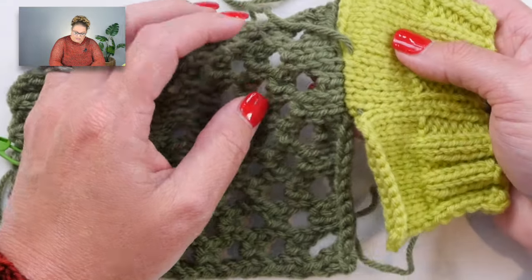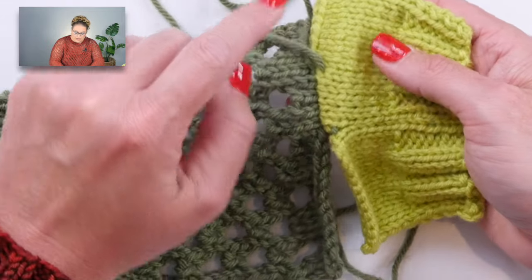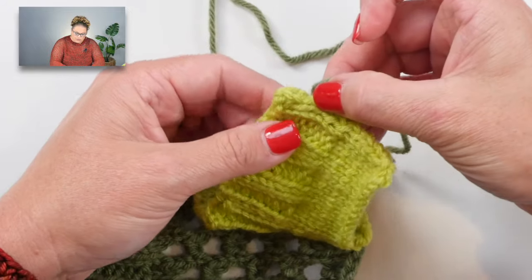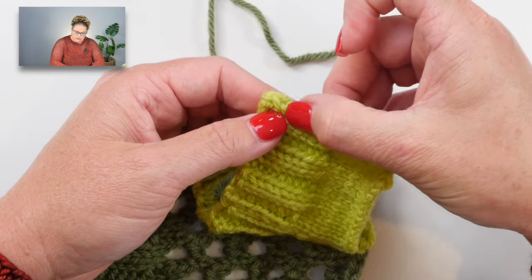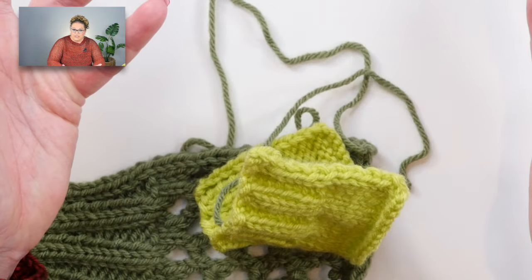Pull one side and it matches up looking seamless. On the other side is where your seam is - if you don't go right along the edge you get a little more bulk, which is actually what happens as you have those stair-step increases. But over here it's nice and flat, with a really beautiful seam. Do this all the way down, and the same thing applies when you reach the ribbing - work between the two stitches and everything will match up and look great.